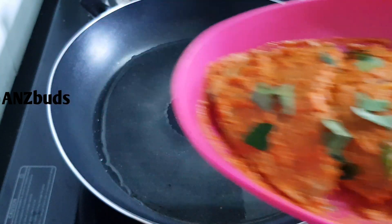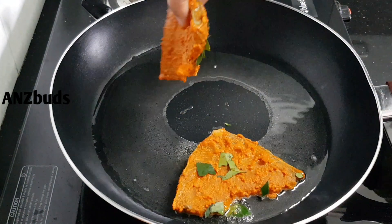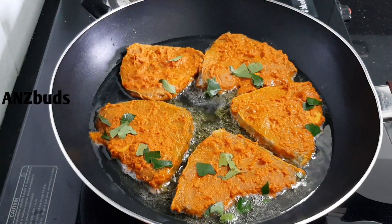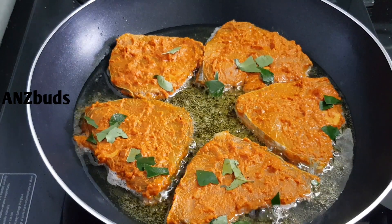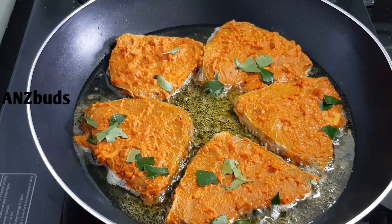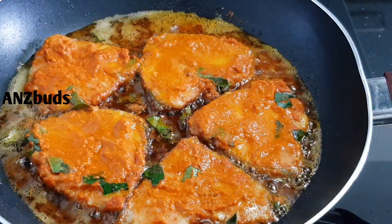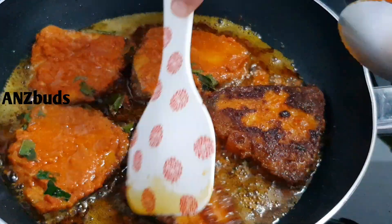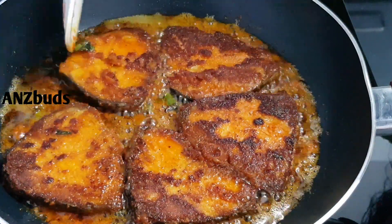We fry the fish in medium flame. Mix the fish specifically and fry evenly on medium flame.